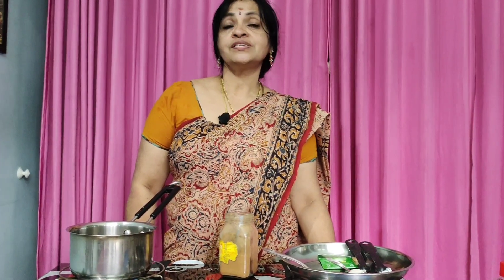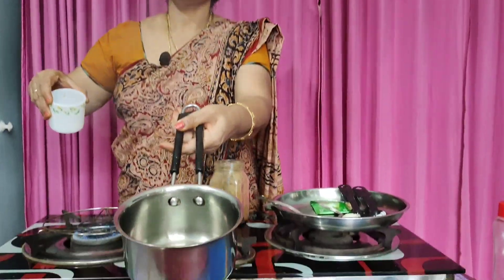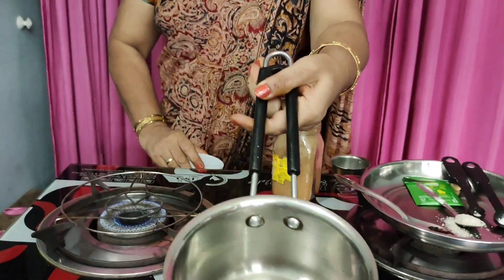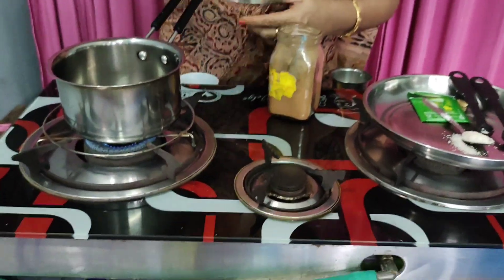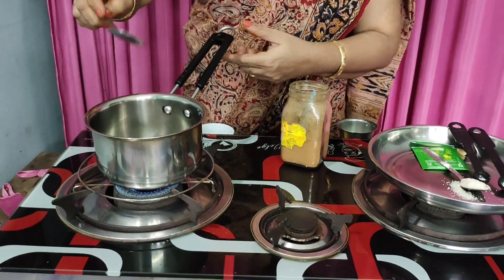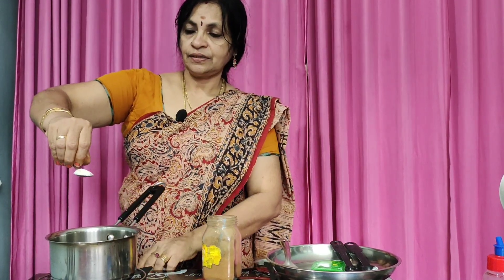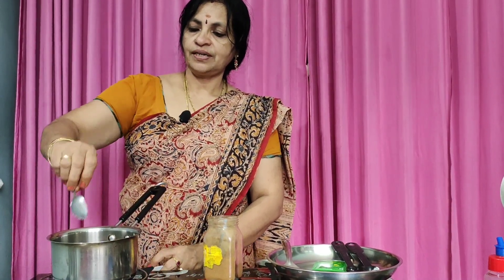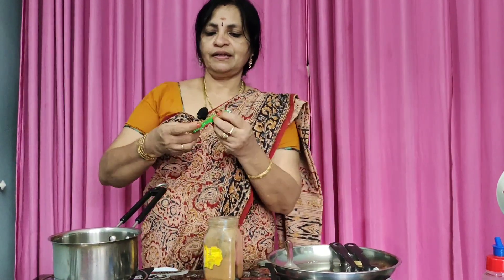We are going to add Kashmiri Tea. We will add a glass of tea in this place. I will add green tea.